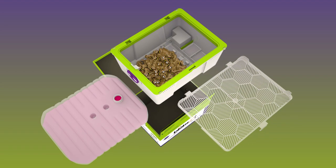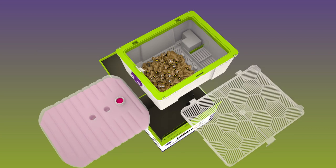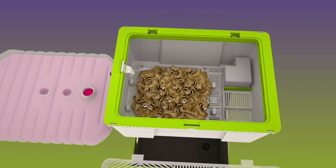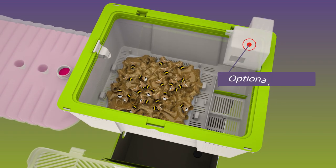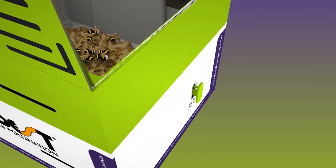A feeding station containing two kilograms of sugar water. The optional pollen tray can be opened and closed at any time via a sliding door that is easy to operate from the outside.